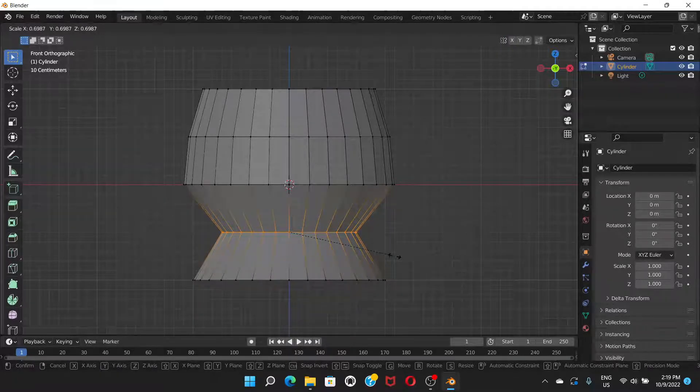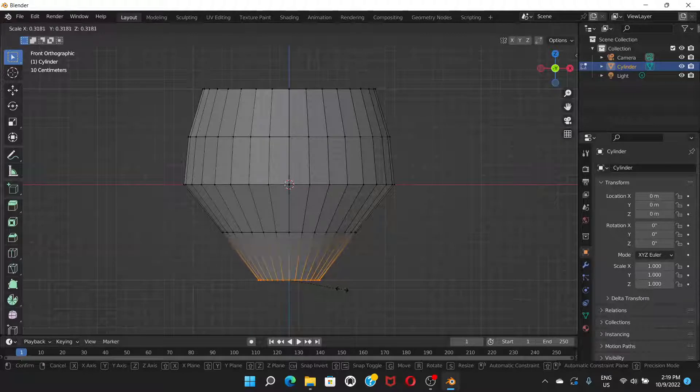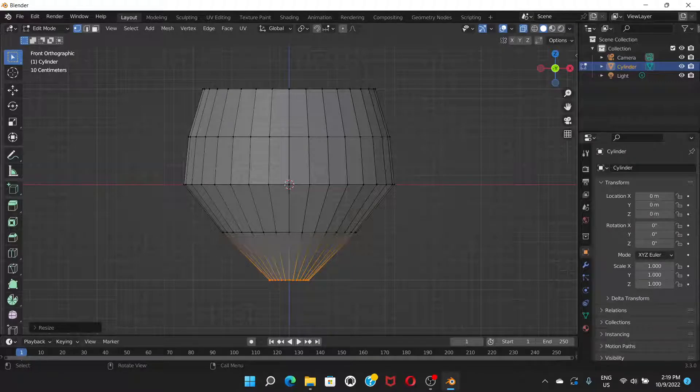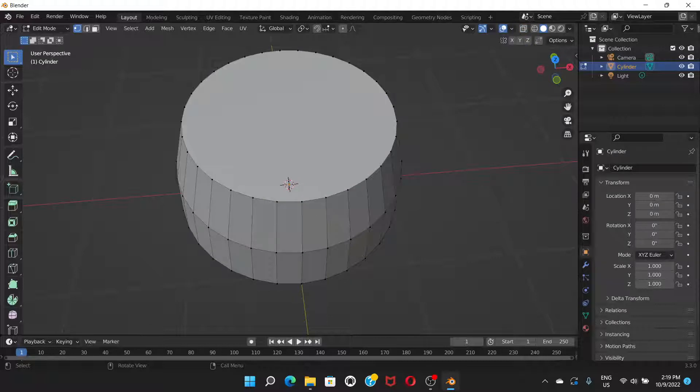Scale the next ring all the way down, and again scale the following ring all the way down. Press outside to deselect. Scroll the middle mouse button to rotate the view. You'll notice it looks like a hole, but if you turn off X-Ray mode you'll see the top is covered with a flat face.